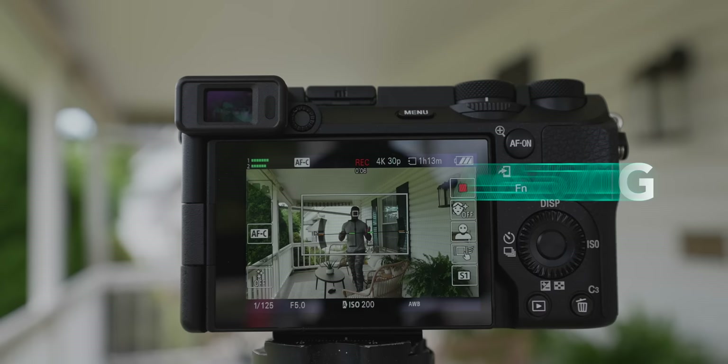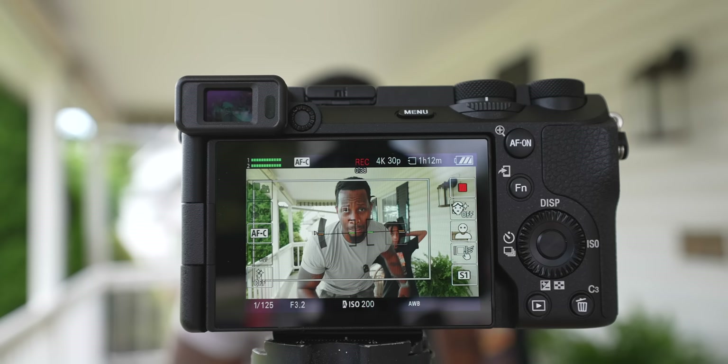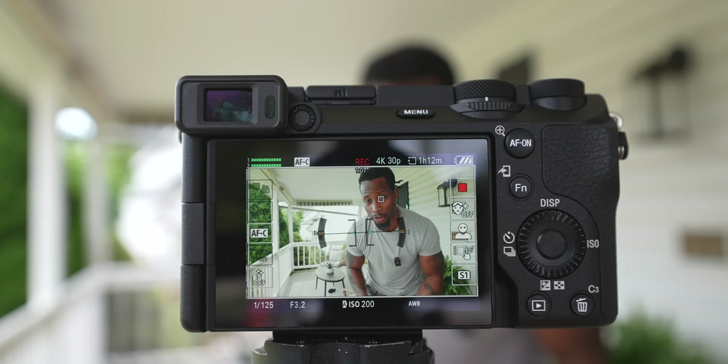One of my favorite features brought over from the ZV-E1 to the a6700 is auto framing. When it's just me, it focuses on me with the shallowest aperture and follows me across the frame. But when a second person enters, the camera stops down the aperture and widens the field of view to keep everyone in frame, adjusting dynamically as people enter or leave. Once he's out of frame it refocuses back on me at f/2.8 — super useful for solo content creators.